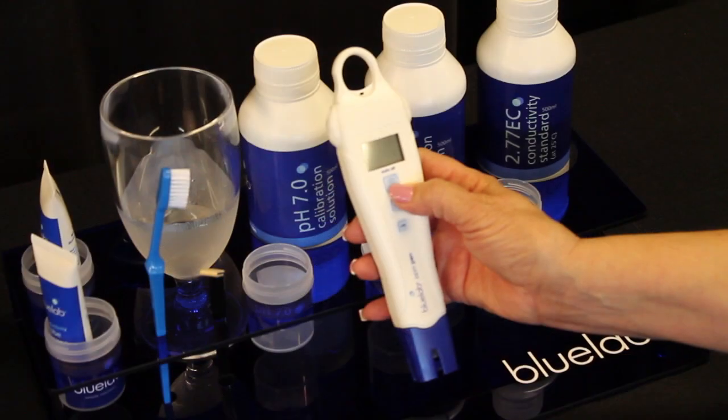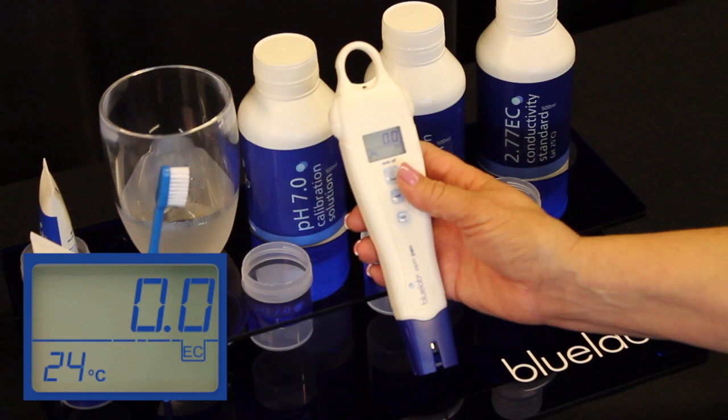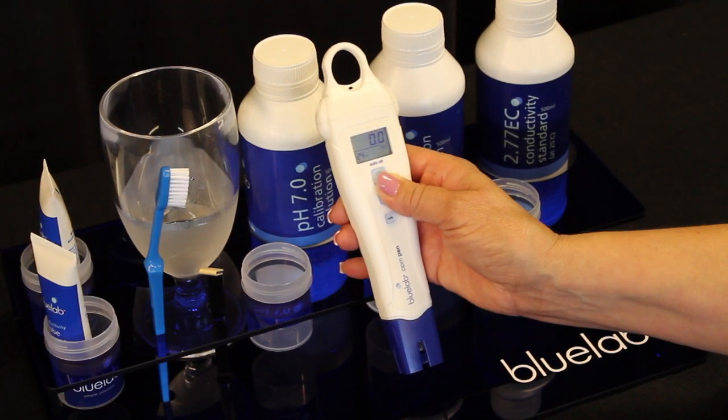Turn your Bluelab PPM pen on by pressing the power button. This pen has a backlit LCD display and has a hold reading function for easier reading. One short press of the on/off button to make it hold, and once again to take it off hold.